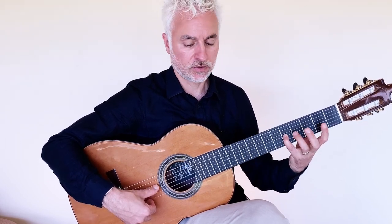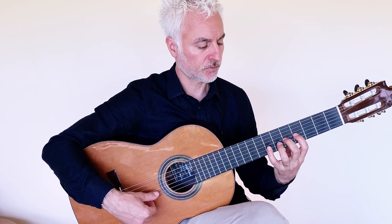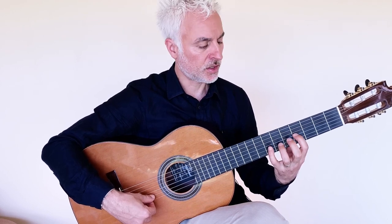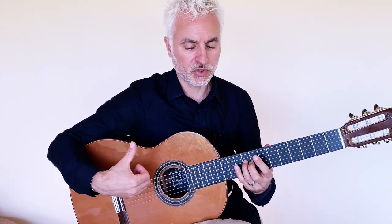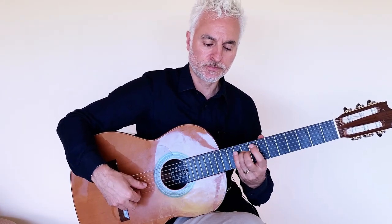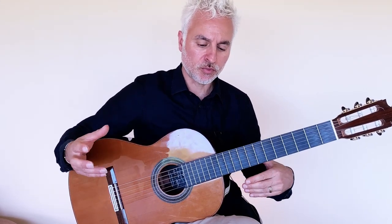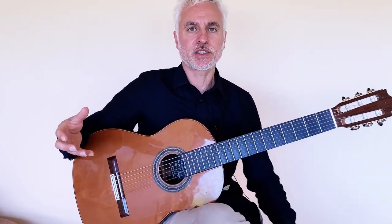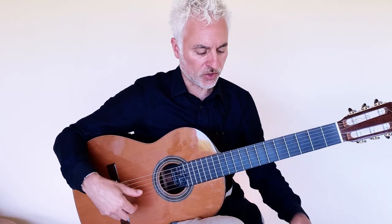I'll go back to the second position, and then we have to shift up two frets, then back, staying in the second position. You do need to accentuate the thumb part — the melody part — and you can see I'm using a rest stroke there. With flamenco playing you can play a little bit more aggressively rather than in a classical Spanish fashion, which would be more refined. So by all means give it a bit of a swing to get that rough, dirty flamenco sound.